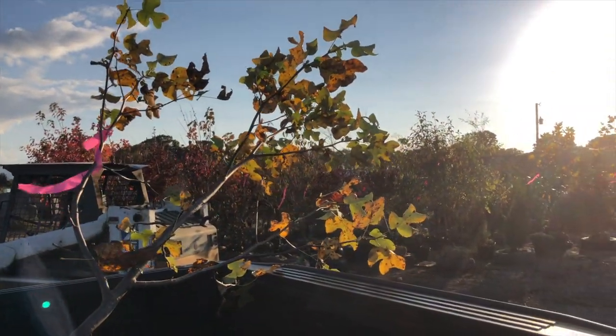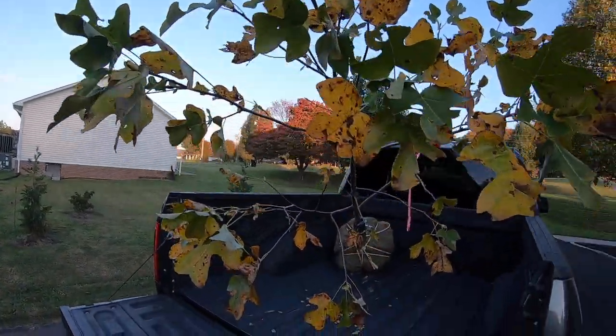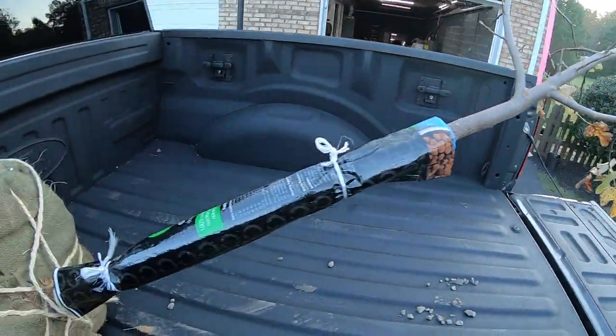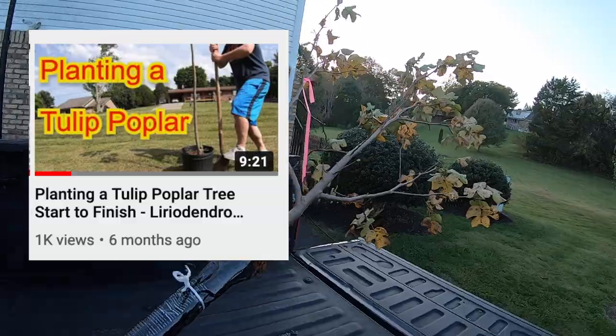It's October 31st, 2020, and I just bought my second Tula Poplar tree of the year. This one is in amazing shape. Just this month I found out that if you ask your nursery — or at least my nursery — for a certain type of tree, they can order it for you from another nursery. So I did that, and this one arrived in much better shape than the one I found on their lot back in May.